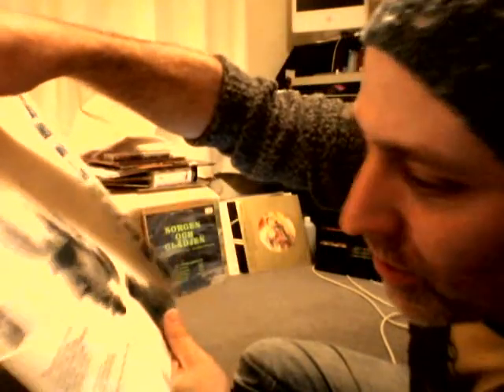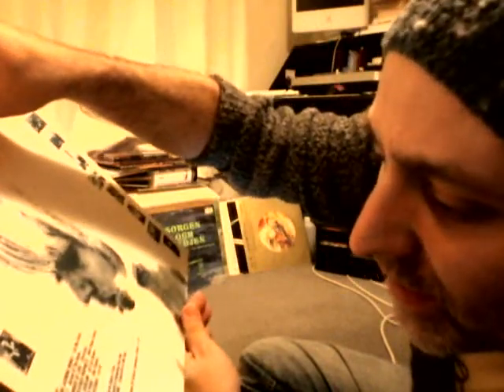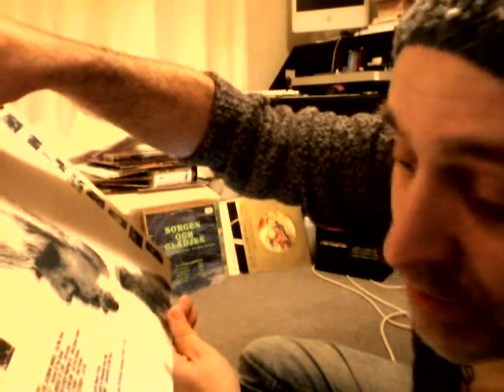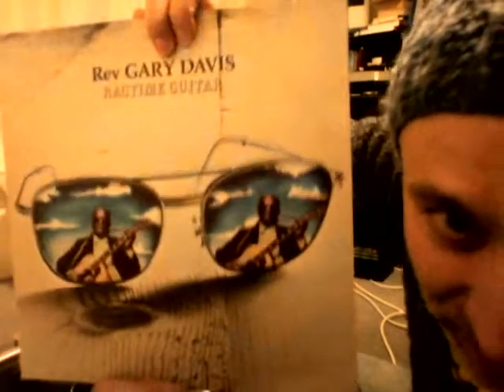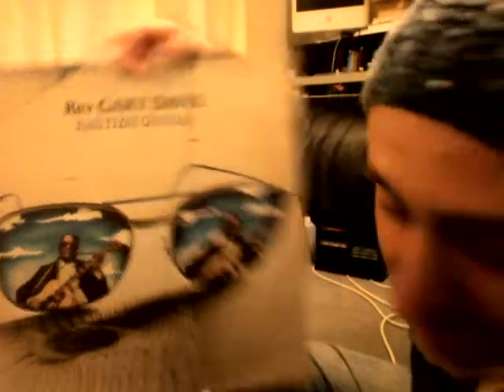Another one - doing it for the kids. It's a Creation compilation: Felt, House of Love, Primal Scream, My Bloody Valentine, Momus. Das Boot. A quid. Moving on to somebody else now - I have an album by this guy. Here's another one: Reverend Gary Davis, Ragtime Guitar, on Transatlantic. A quid.